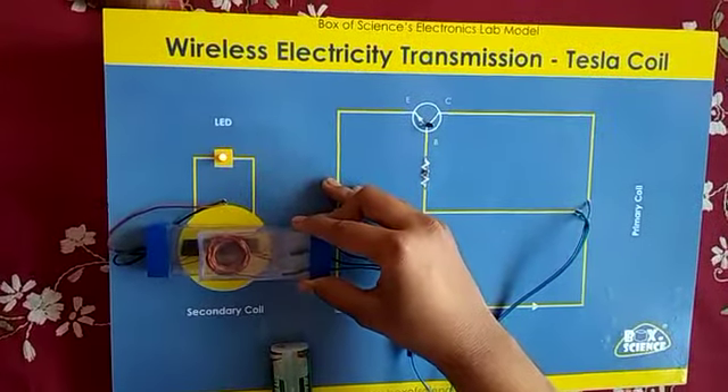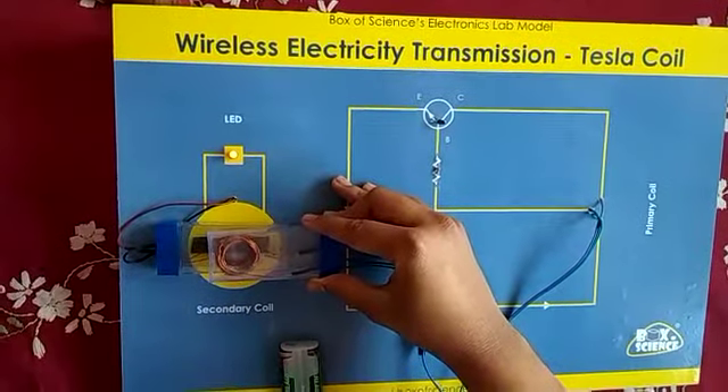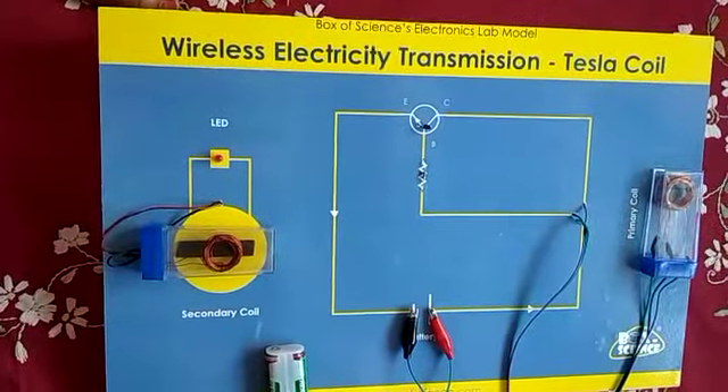Taking it on another copper wire — another coil of copper wire — we can see the LED glowing. And this tells us that this lab model of the Tesla coil is successfully done. Thank you.